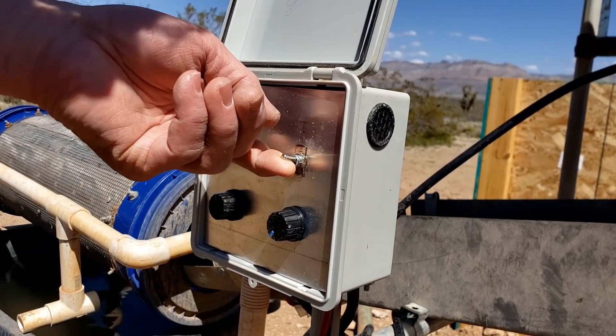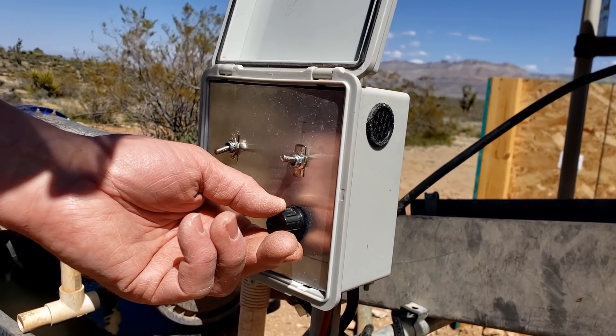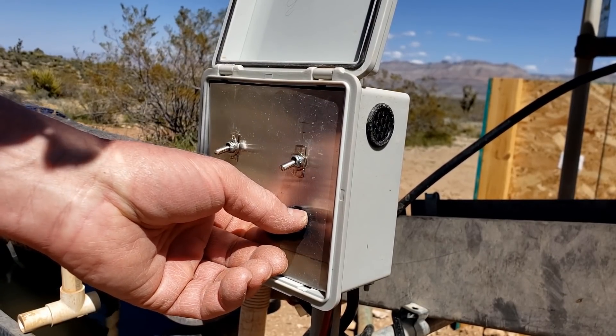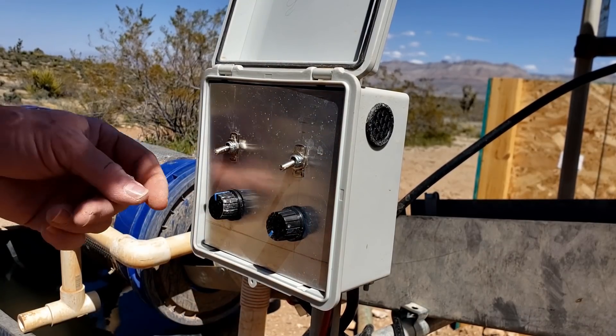I turn the switch on and as I spin this dial you can hear it starting to shake, getting louder. I found that running it up to about half speed, around 3,500 RPM, is the best. I'll show you that in a second.